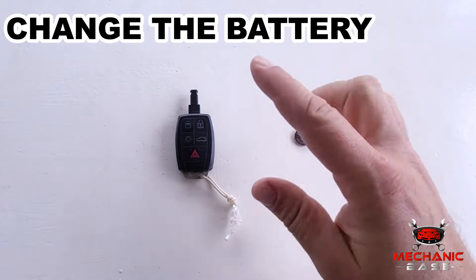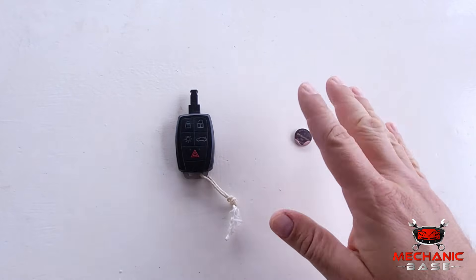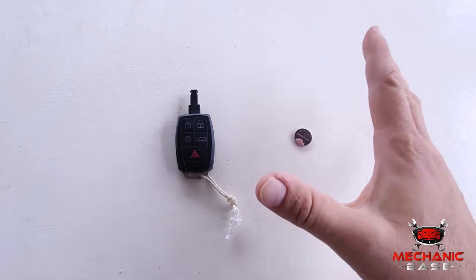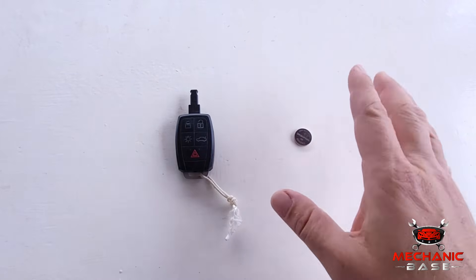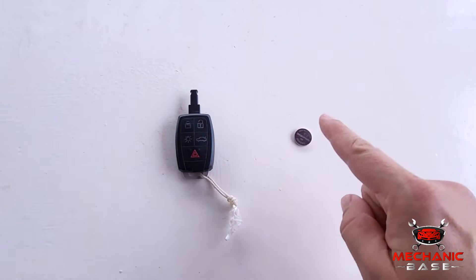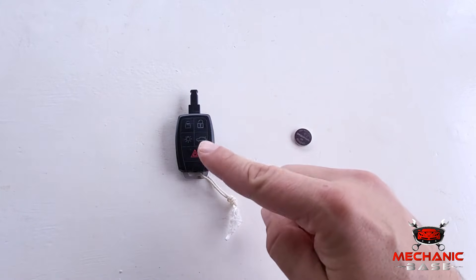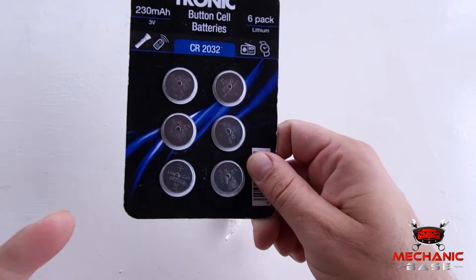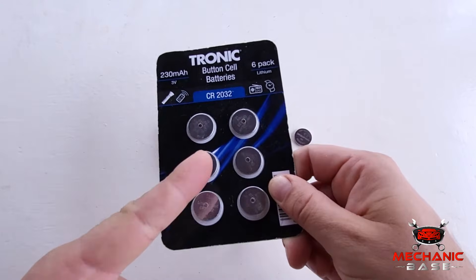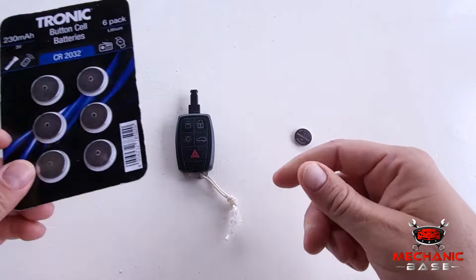For a start, if your key fob just stopped working, maybe its battery is dead. In that case, before doing anything else, replace the battery, especially if you haven't done so in a while. A bad battery can give you a real headache while trying to reprogram the key fob. On the other hand, these batteries are usually cheap and easy to replace, so it's definitely worth doing this.